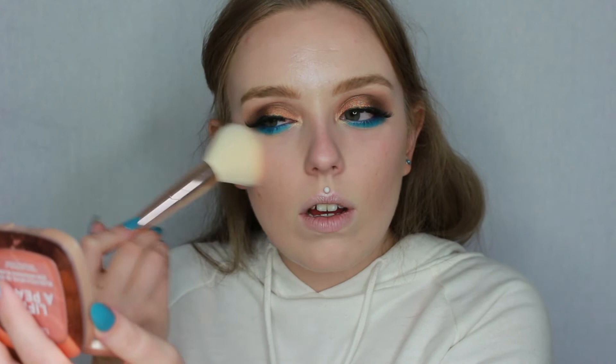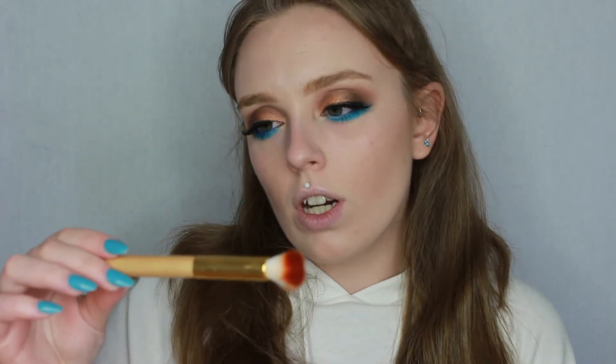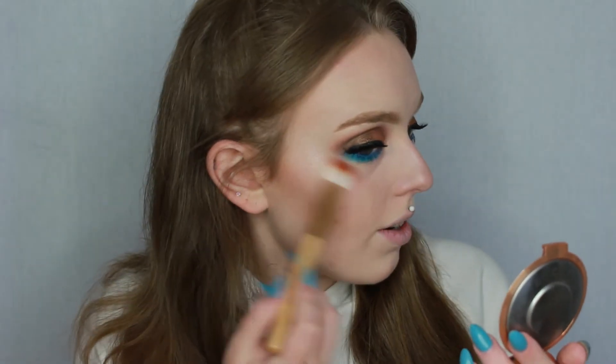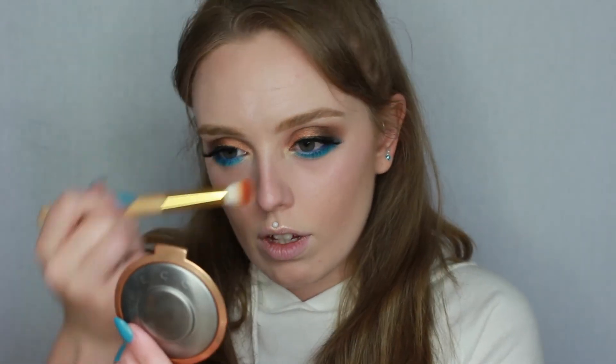The liquid highlighter we put on earlier is still really nice and intense, but I just want to take it to the next level. I'm taking Champagne Pop again on a highlighter brush by The Eyelite and going back over where we applied the liquid highlighter earlier.